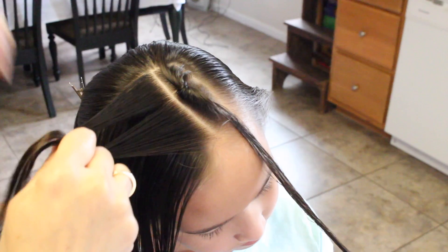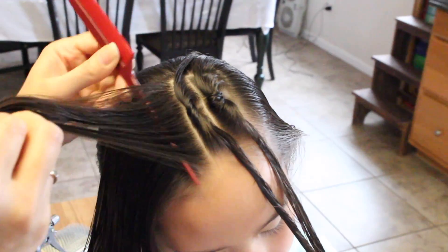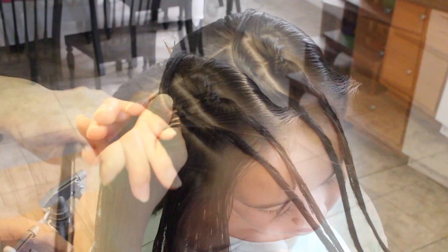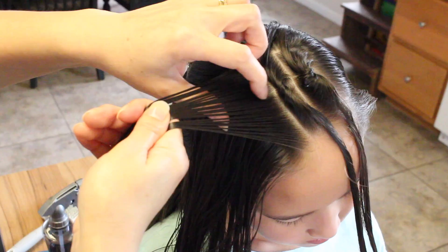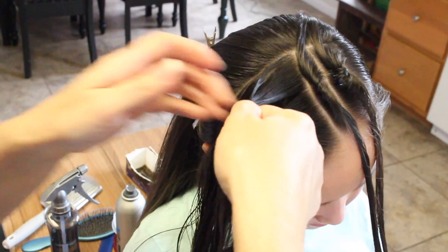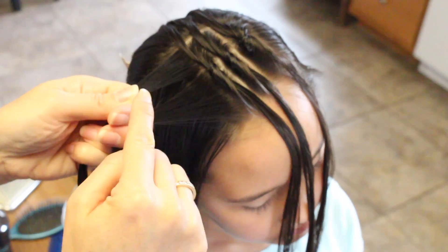Split it in half, crisscross over, grab this section, and grab this tail into a knot. This actually works with wet hair so I recommend you guys wet this section of the hair. Cross over and grab a knot.